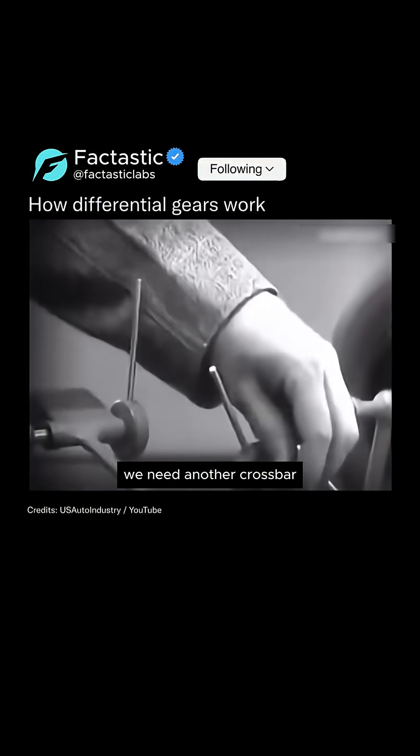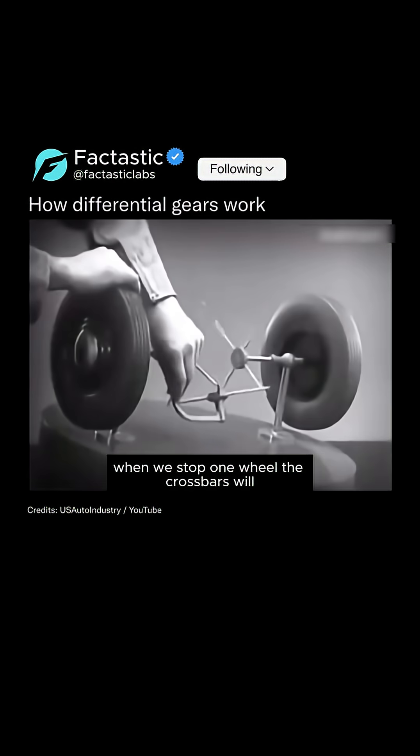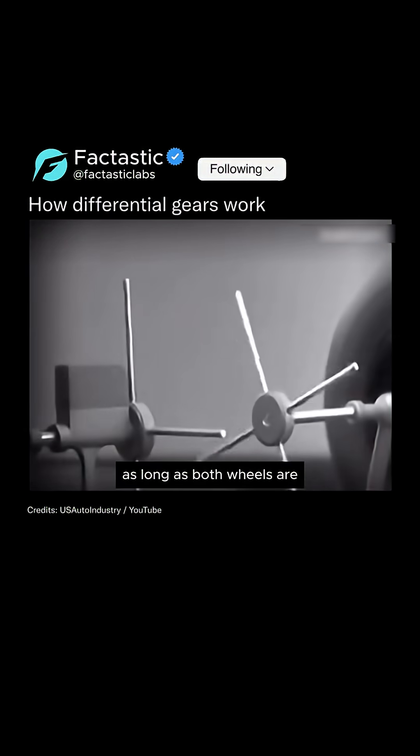We need another crossbar and more spokes to carry on the job. When we stop one wheel, the crossbars will continue to push the spokes of the free wheel around as long as both wheels are up.